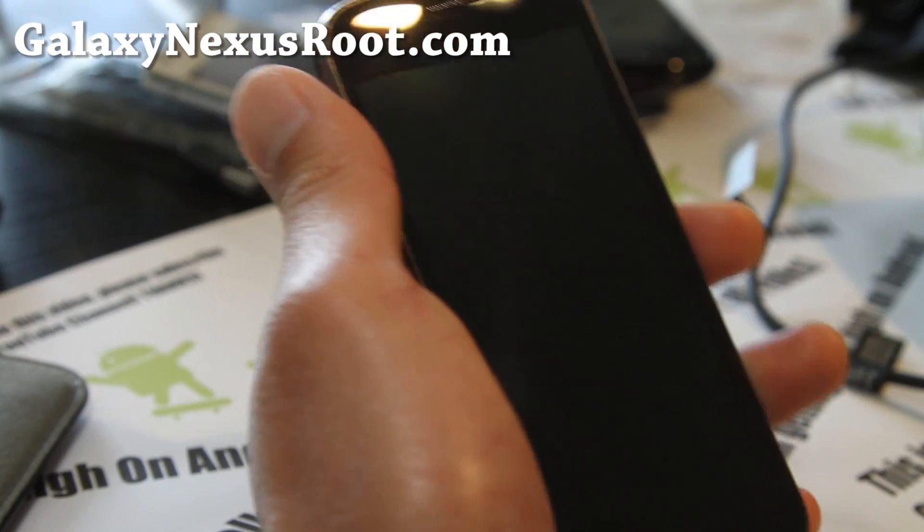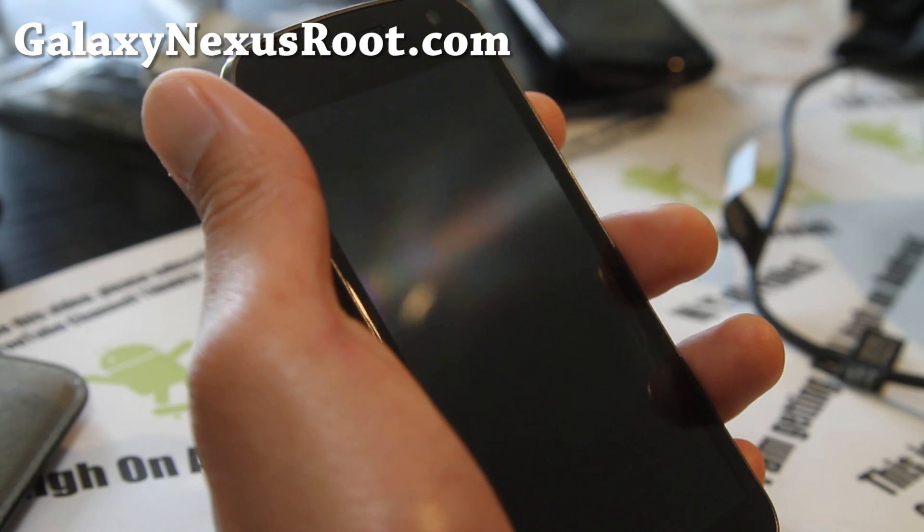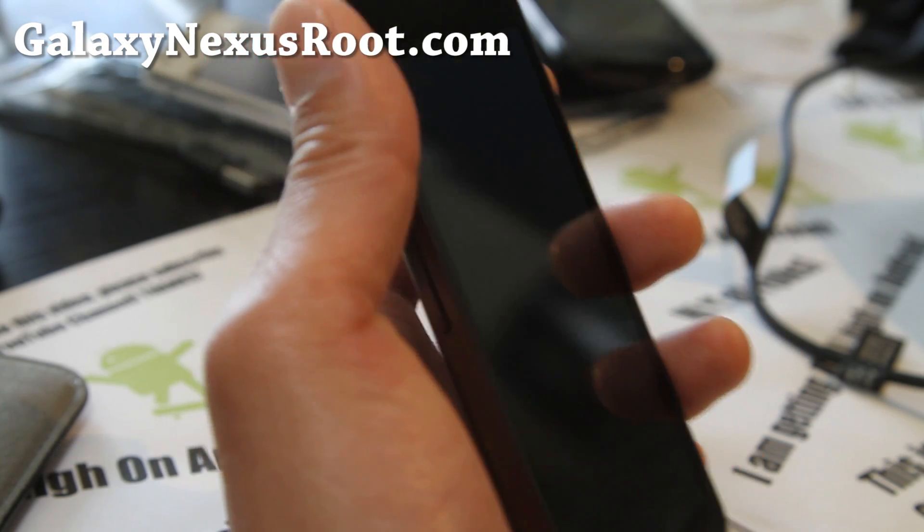Hi all folks, this is MaximumGalaxyNexusRoot.com. I've got another ROM review of the Paranoid Android ROM.